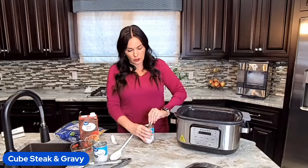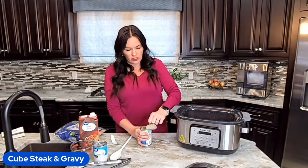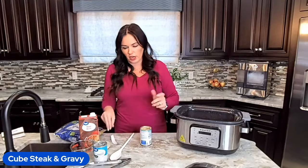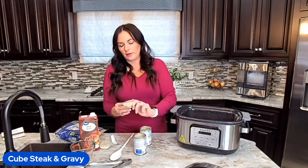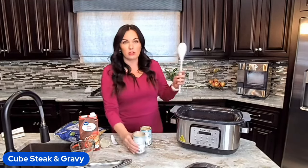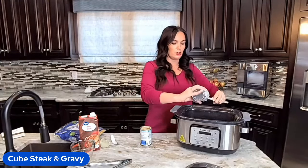We're going to throw in two cans of cream of mushroom soup. If you don't like mushroom, you could easily use a different kind like cream of chicken or cream of celery. Again, you can make your own — we have a recipe on eatingonadime.com. Just search homemade cream of mushroom soup.